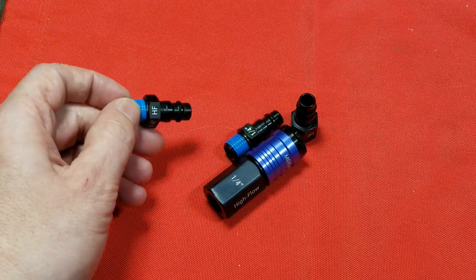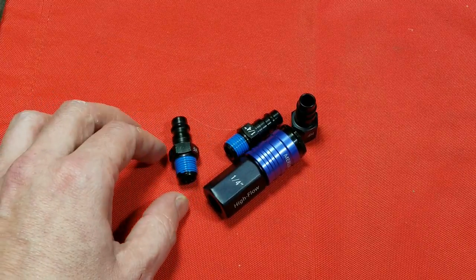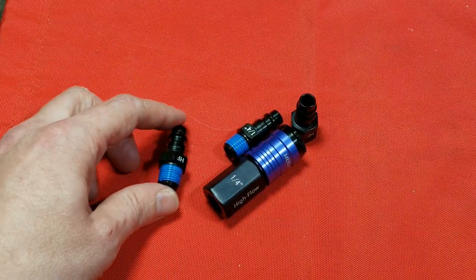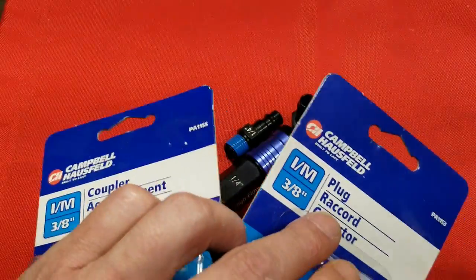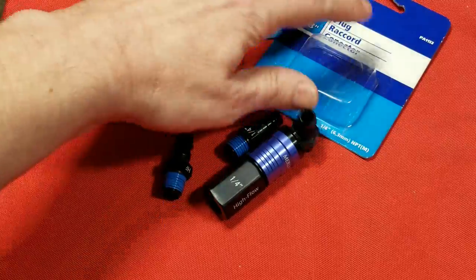You're going to get more air tools and you're going to be caught having to buy just these types of fittings and having to go to the shops that have them, like Harbor Freight. When you could just get 3/8" quarter-inch IM standard plugs just like these from Campbell Hausfeld.